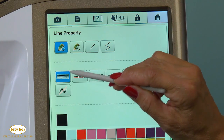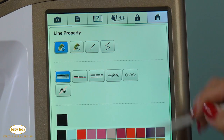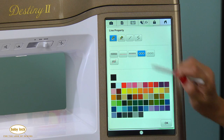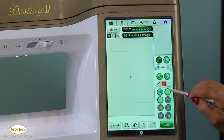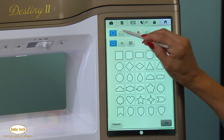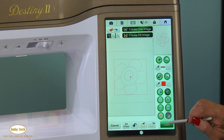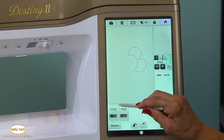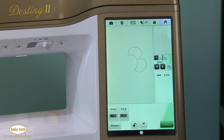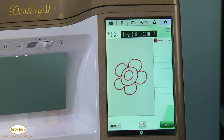We've always had satin stitch, the double run, and the bean stitch, but now we have a candle wicking stitch and a chain stitch. I'm going to select my candle wicking stitch and a color that I can see, and say okay. Now I'm going to open up my shapes and using one of the new closed shapes, I'll select this flower and say okay. I'm simply going to click next, and you'll notice at the bottom that I have the ability to change either the height and width or the spacing of my candle wicking stitches. I'll select preview — and here's my flower design already done completely in candle wicking stitches.